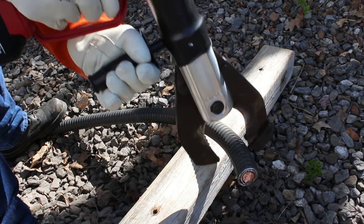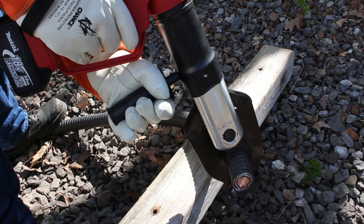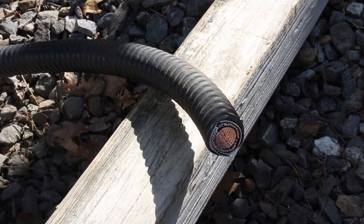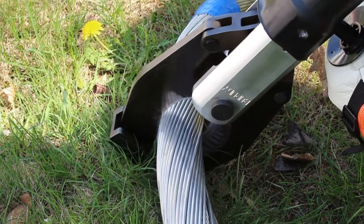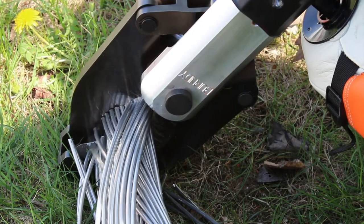Features of the design include an extra-wide jaw opening that easily accommodates up to four inches diameter copper and aluminum cables, typically found in underground environments for power and communications. The jaw is manufactured with hardened steel blades that offer reliability and long-term use. The state-of-the-art scissor action style jaws enable the operator to lift the cable off the ground for better positioning prior to making a cut.